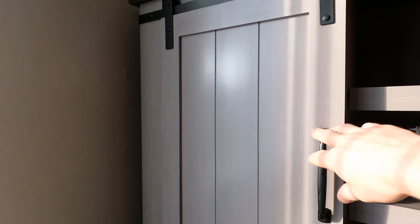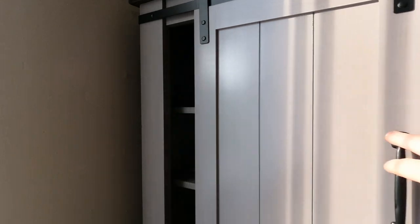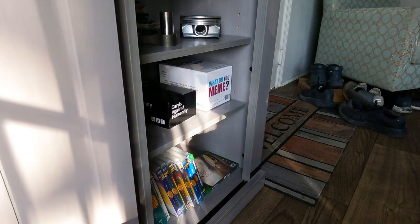When you open up either side of the doors you are greeted with three adjustable shelves on each side.